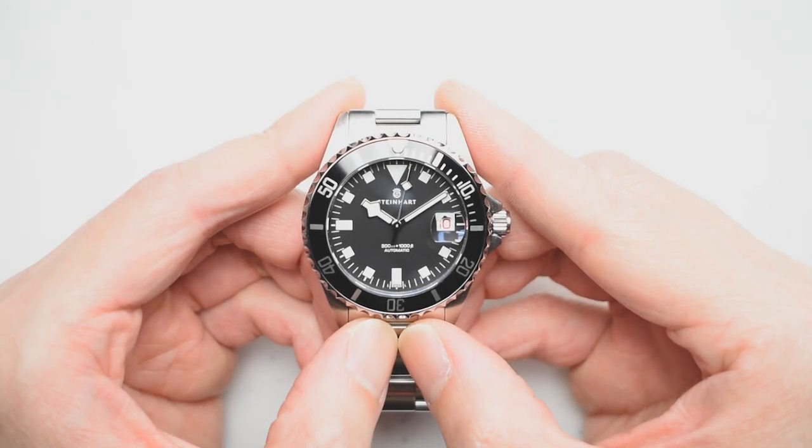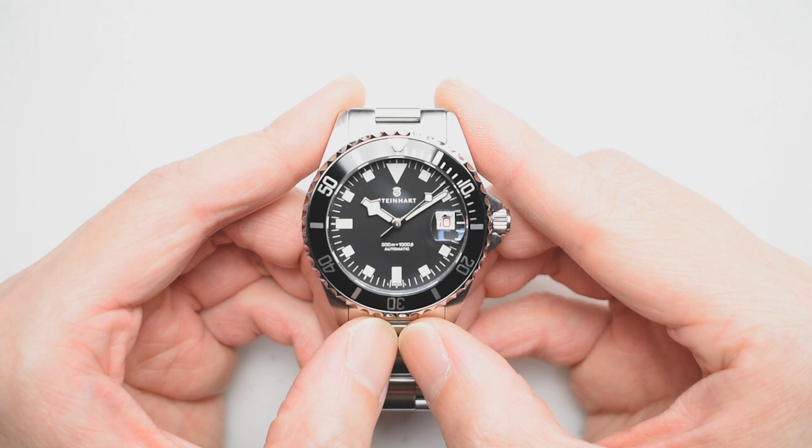Dive into the very heart of the Steinhardt Ocean 39 Marine Black, a Noman exclusive — a magnificent watch that brings you the beauty of the ocean with its mesmerizing blue and golden hues.